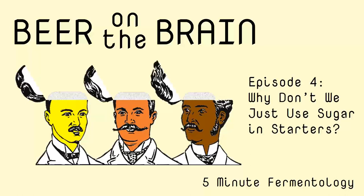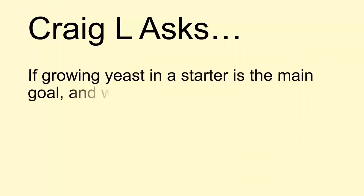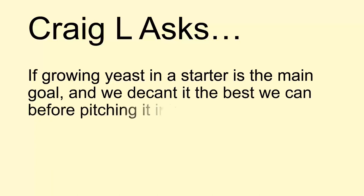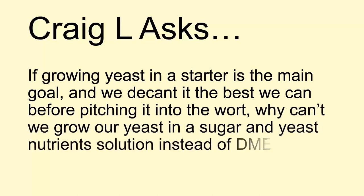Welcome to episode 4 where I'm going to answer a viewer question. Craig Al asked: if growing yeast in a starter is the main goal and we decant it the best we can before pitching, why can't we grow our yeast in a sugar and yeast nutrient solution instead of in dry malt extract? This is a good question and I've gotten variations of this many times over the years, so I thought I'd do a quick video to answer.